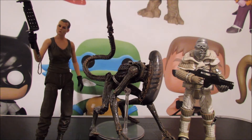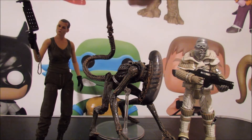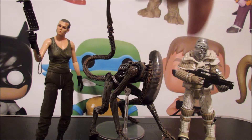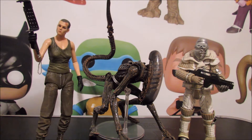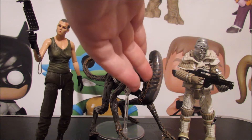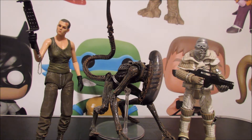If you want to know my full thoughts on this figure, there is an entire review on the channel - I'll put an annotation right here. I got this Christmas when these came out through the NECA eBay page, so it's been a good long while.